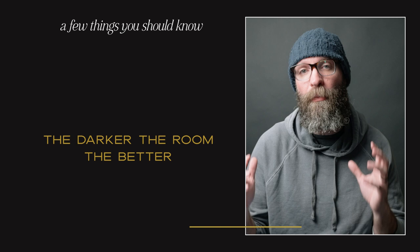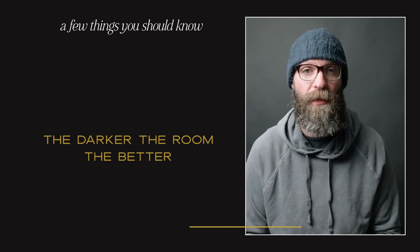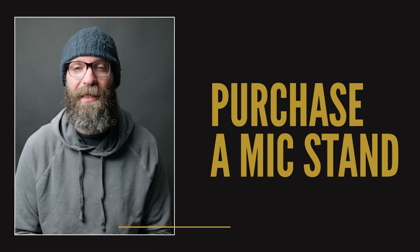One thing you should consider is asking the venue manager or the planner to turn the house lights down. That doesn't necessarily mean they need to be completely off, but the darker the background, the better your subject is going to look. If the toast giver is walking around and moving, it's going to mess up your entire setup, so we recommend purchasing a mic stand.